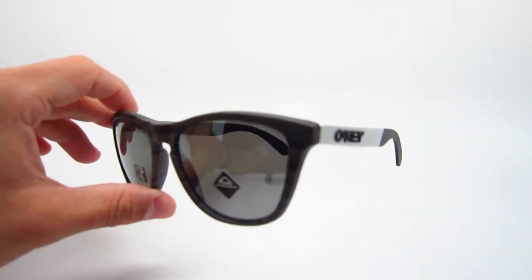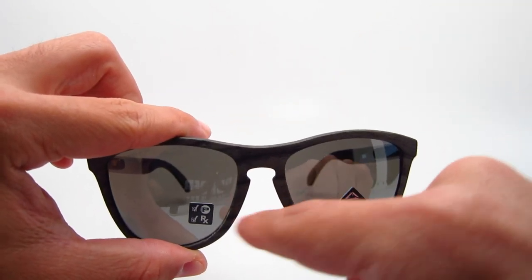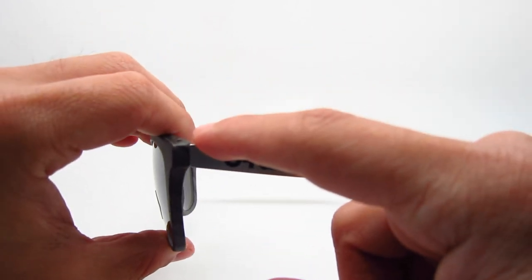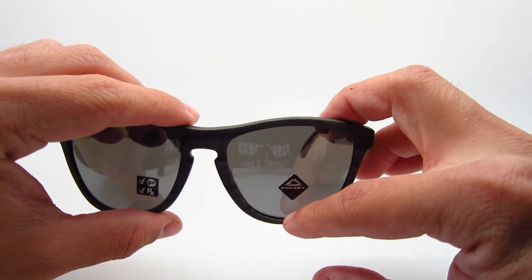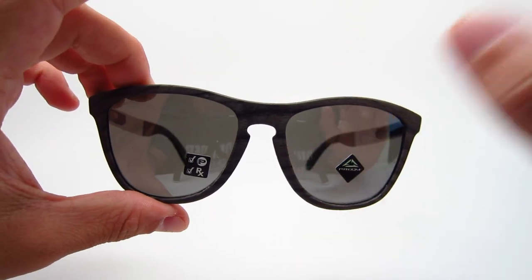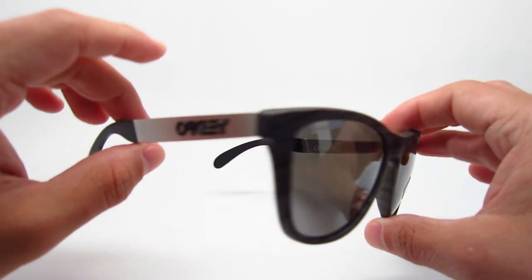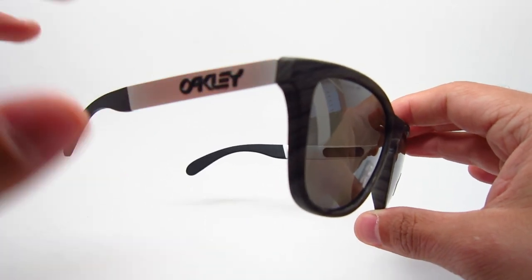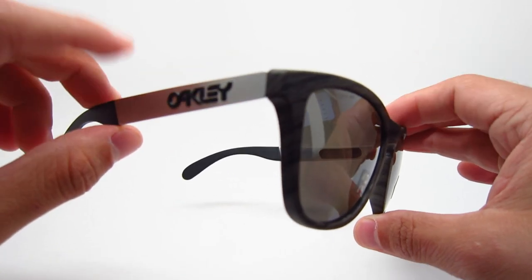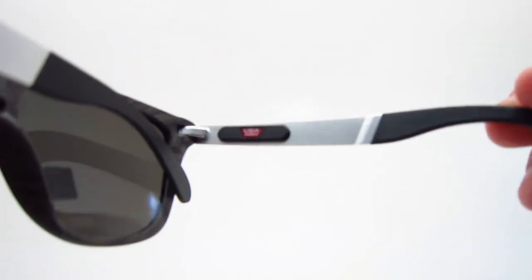With the sizing, it only comes in one size. It's 55mm lens width, 17mm bridge width, 140mm temple length, and 43.7mm lens height. Size-wise, it's about a medium going on to large — in between medium to large. If you have a big head, this might be a little too small, but it'll definitely fit the majority of people pretty well. If you have a small face, it might be a little bit big, but overall it should fit most people.